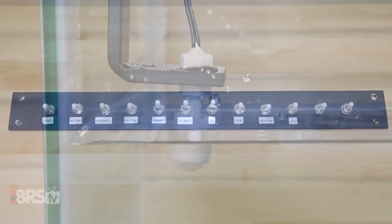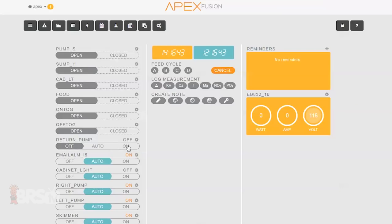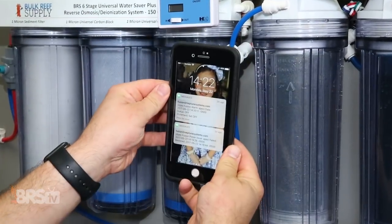Through the use of things like float, toggle, magnetic, and other similar switches, the breakout box can tell when these are open or closed — meaning whether they're completing a circuit or not — and based on those states, tell your Apex to react by turning on or off specific outlets, as well as send out an email or text to your phone.